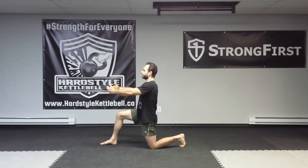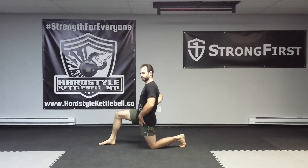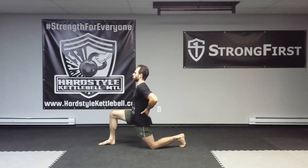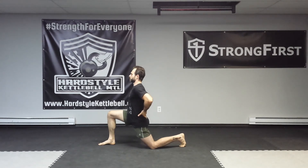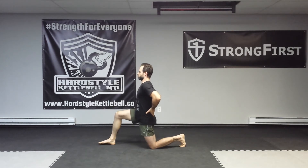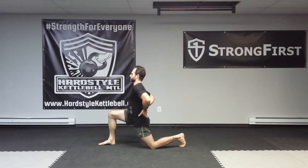You're going to do ten rhythmical movements back and forth, just like so. I'm going to use this forward foot to pull and push myself back, keeping the tension here and keeping the posterior tilt. One, two, three, four, five, six, seven, eight, nine, ten.